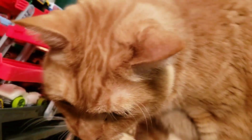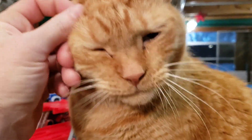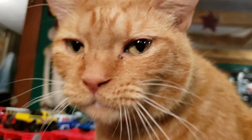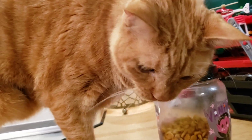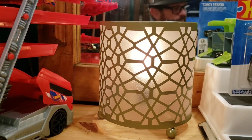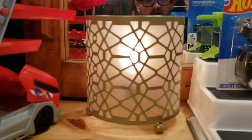Cakes, tell everybody hey! Okay, that's much better. Cakes, do you want one of these treats? Alright, guys, let's give Cakey Snakey one treat and we're going to get right into this Super Rigs unboxing. Let's not waste any time.